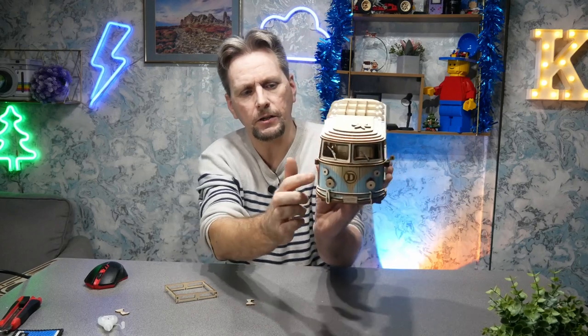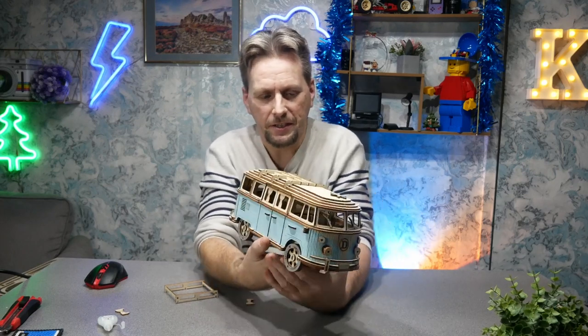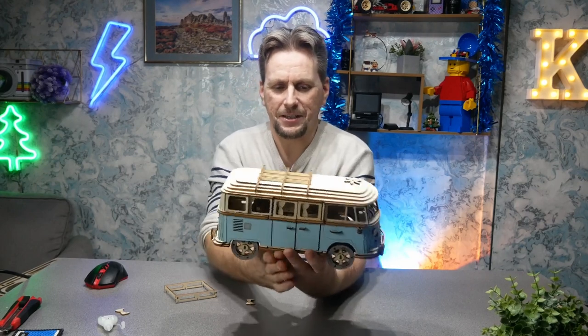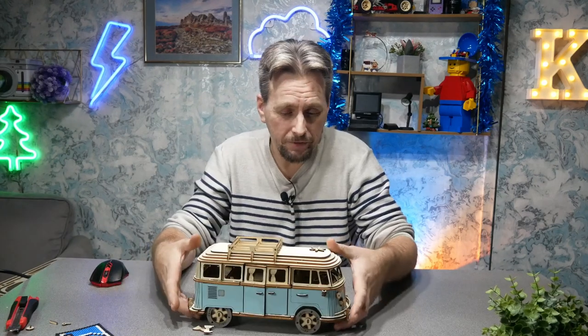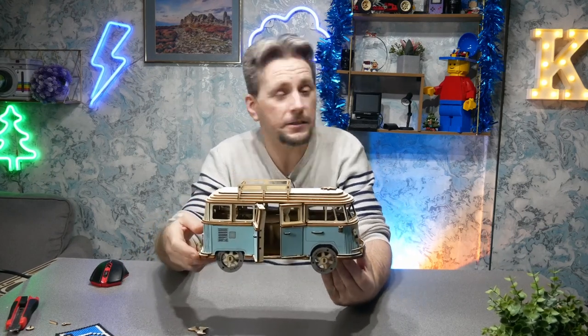I do like the colour on this one as well - the other ones I've painted myself. Not a bad little model. It'll look nice on display. Like I say, links in the description if you're interested - it would make a nice gift for someone that's into campervans. It's just a bit of fun really. Again, thank you for watching this one and I hope you stay with me into the new year and beyond. Goodbye for now, bye!